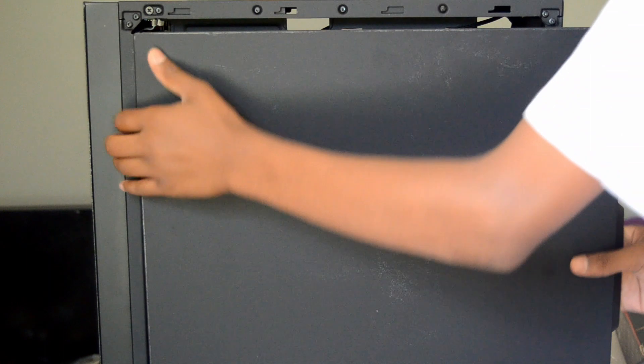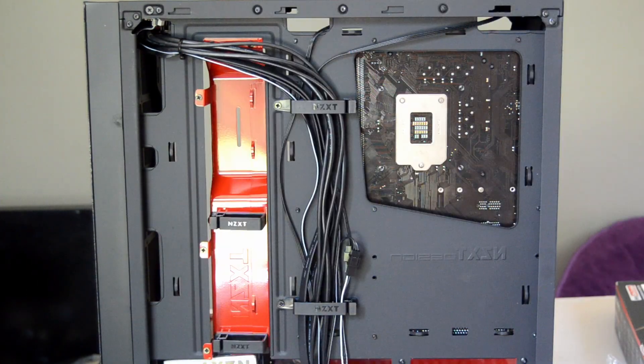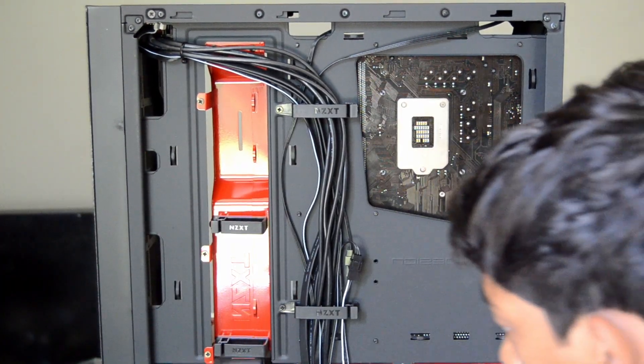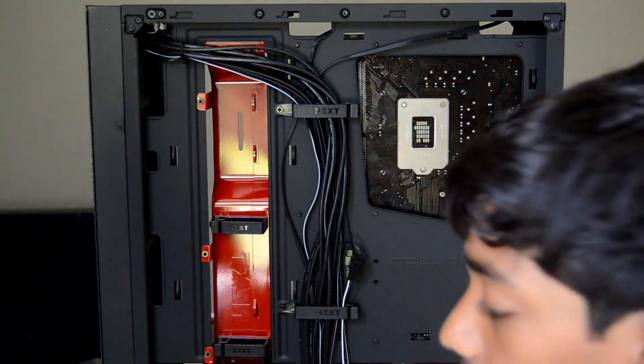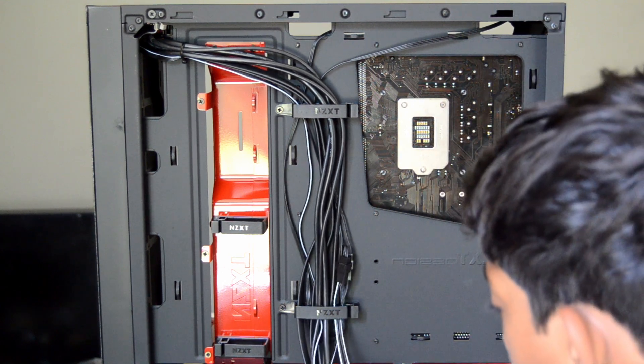Use our screwdriver and remove the screws at the back of the case. And now that should just slide off — there we go. But that's a lot of cables. Let's move the thing away. Cable management puck — that's important I guess. You have all your other cables from the top with all the stuff we have to connect those later.